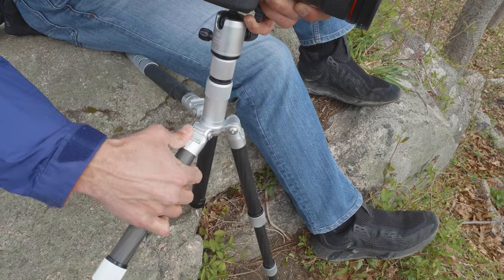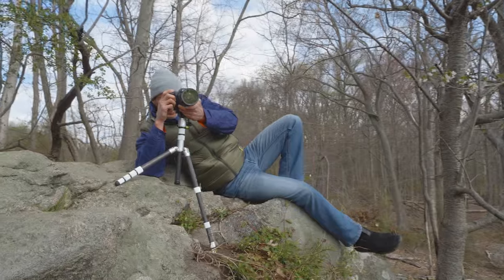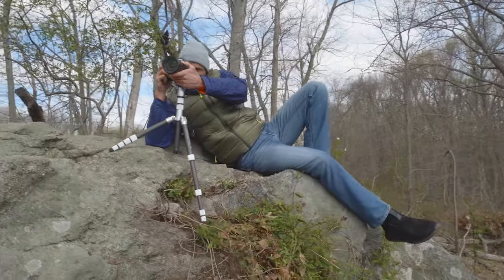Want more flexibility? These tripod legs can be independently locked into place at three different angles, handling cramped quarters on uneven terrain with no problem.